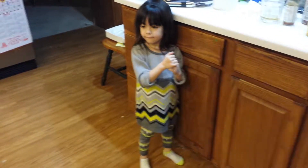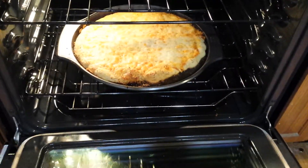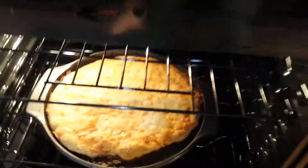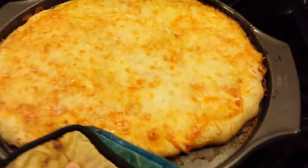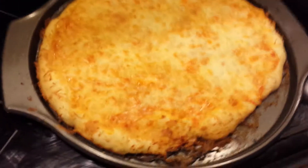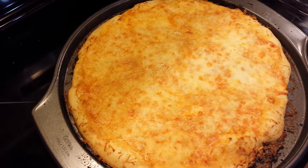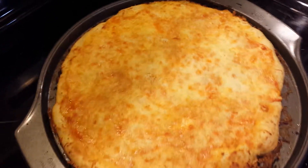Can you see what it looks like? Oh, look at this. Oh, it looks really good. Oh, yes. Hot. Look at that pizza. Looks pretty good. Yeah. Yummy, smells good.